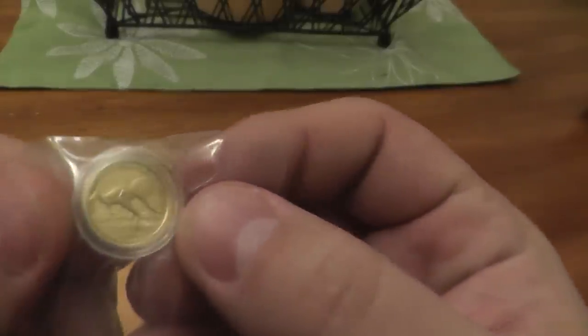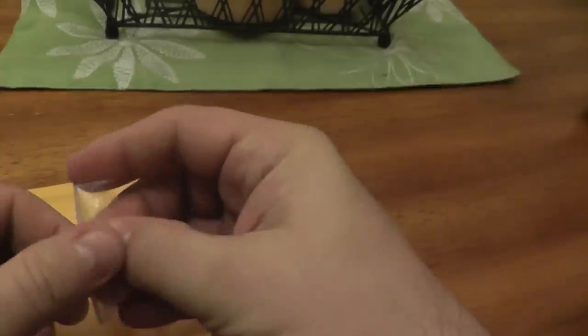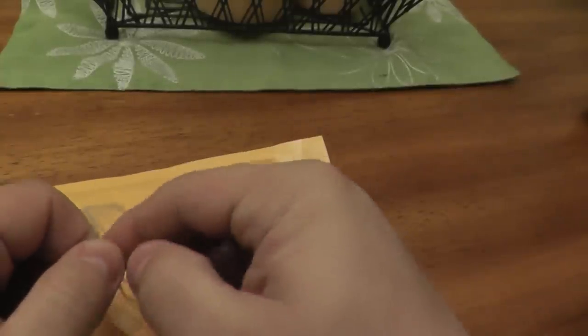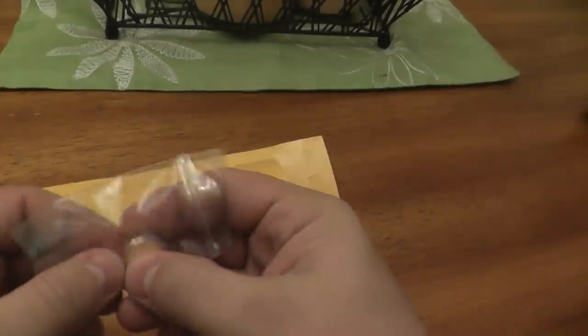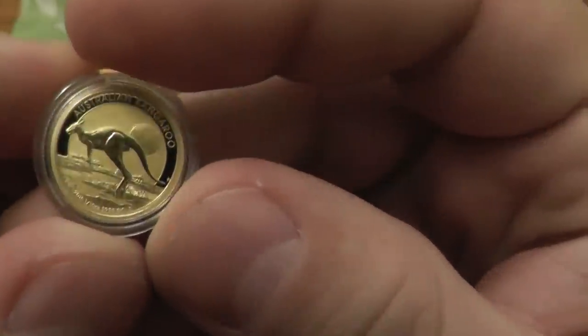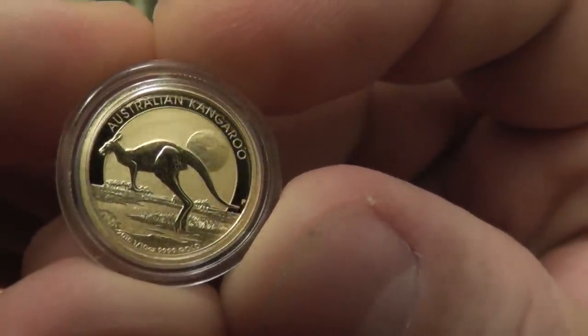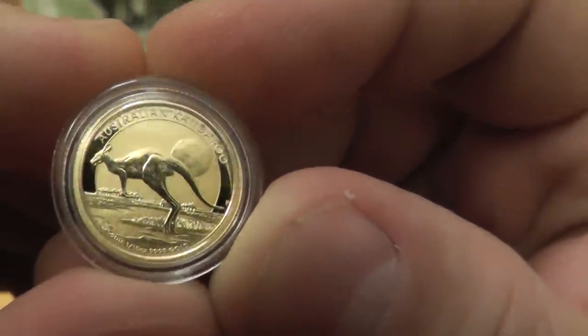So this is number one. He got the 1/10 ounce gold kangaroo — the Kangamoon. Now honestly, of all the Perth designs — and I'm thinking about the major ones, the Kookaburra, the Lunars — this is honestly my favorite design of all the new ones. I just think it's incredible. I'd definitely love to get a larger size for myself and I can see that happening at some point this year.